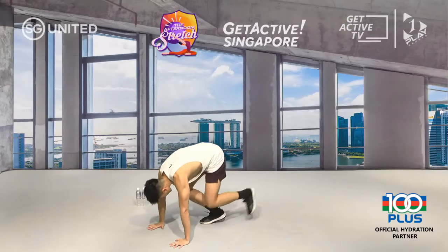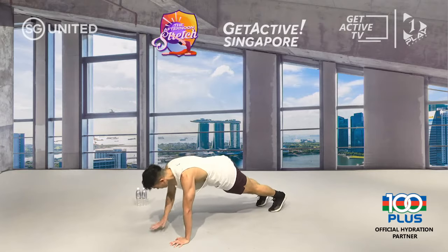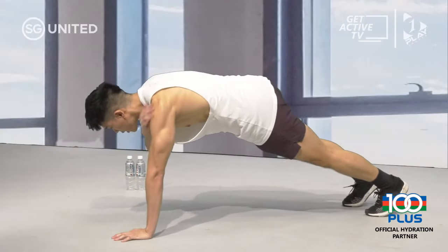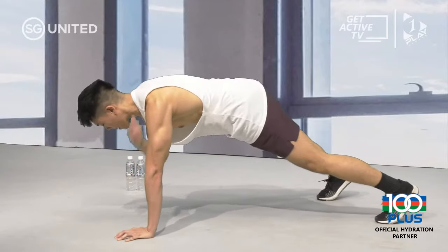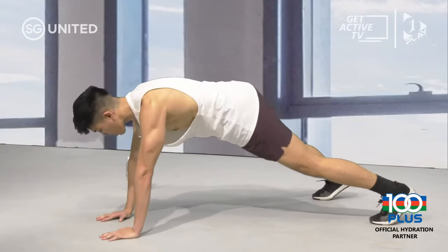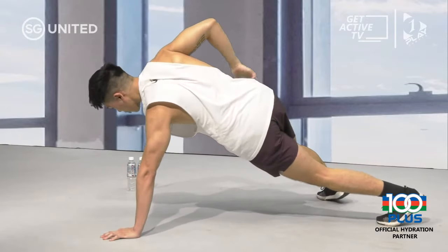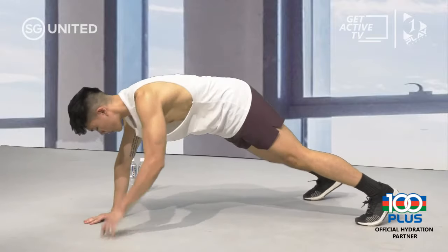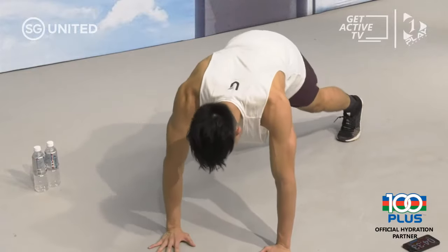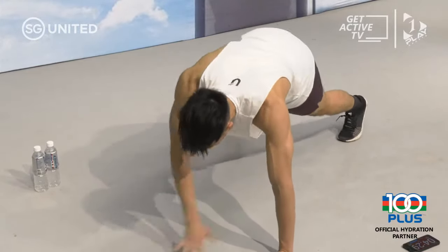Back down into your high plank — shoulder taps. You can put your feet shoulder-width apart for a bigger base. Every time you raise that hand to touch your shoulder, your hips are going to want to rotate — engage your core to keep your body nice and straight. Keep your waist from rotating. Three, two, and one.